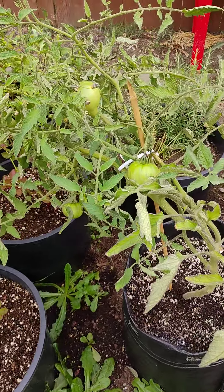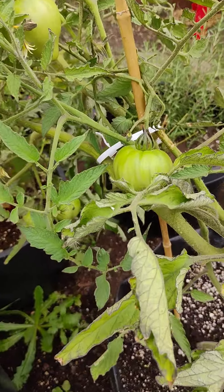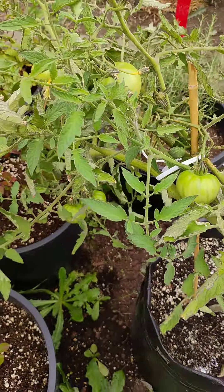Hey, this is Dr. Green Body, reporting live yet once again with another video, baby. Yes, sir. I'm in an outdoor garden, baby. It's an update of the tomatoes.